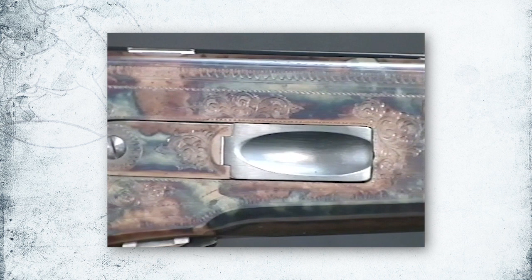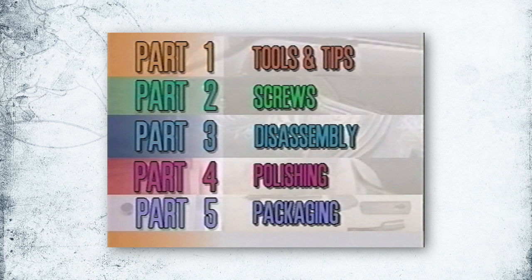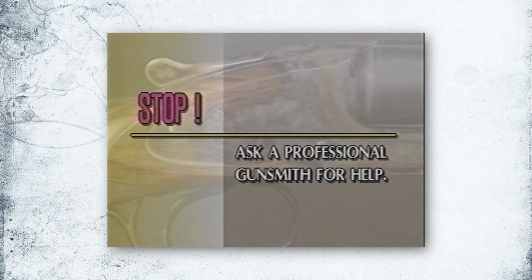Also, if your firearm is very ornate or heavily engraved, it may be best to let the experts do all the work, including the preparation, rather than risk the artistic integrity of your firearm. Basic steps and techniques outlined here provide an overview of finish removal and metal preparation. Every firearm is different and will require special care in removing the finish and polishing parts. Be sure to work carefully, and anytime you're unsure of what to do next, stop and ask a professional gunsmith for help.